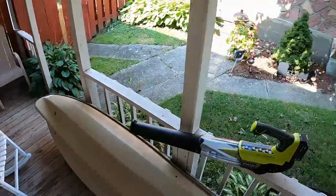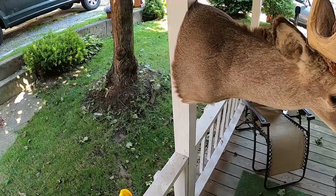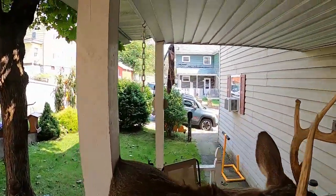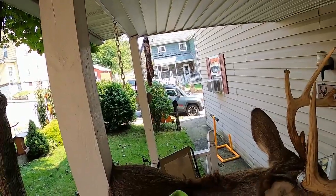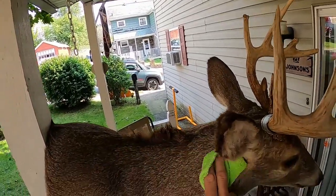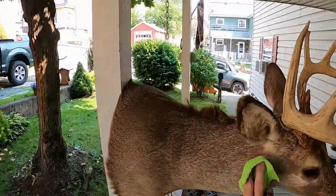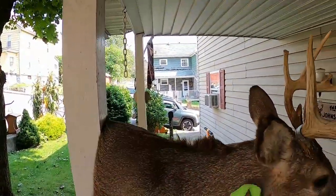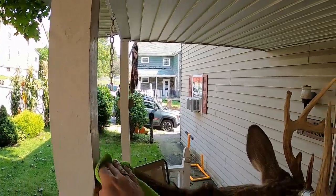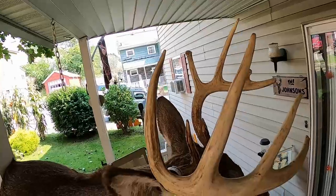Take a completely different soft rag, spray some of this Show Shine on the rag, then just go over the coat. Give it a nice little shine — I like to go with the grain. It gets all that dust and dirt, and whatever's been in the house, ticks. Give it a little shine job, just be careful around the ears.